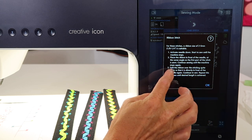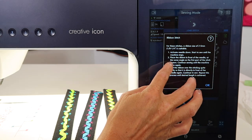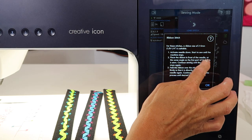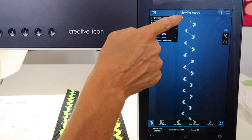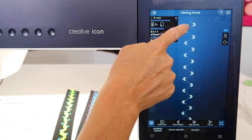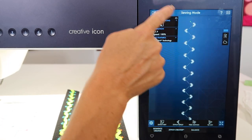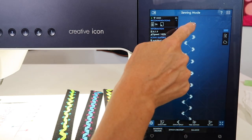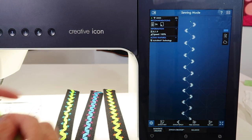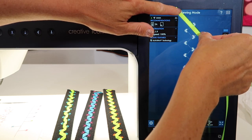Here's how to start: begin sewing until the machine stops. You'll notice it will start where the plus is and sew down into the right corner — right there is where it's going to stop. Then place the ribbon in front of the needle at the same angle as the first stitch, and position the ribbon right there.